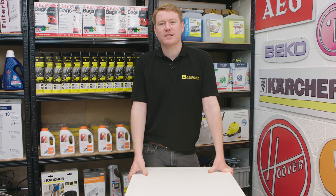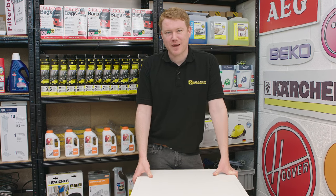Remember spares and accessories for all the appliances around your home can be found on the eSpares website. Thanks for watching.